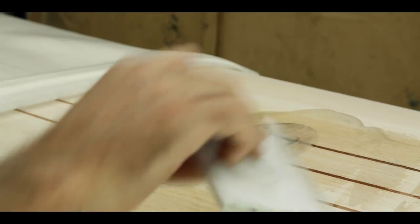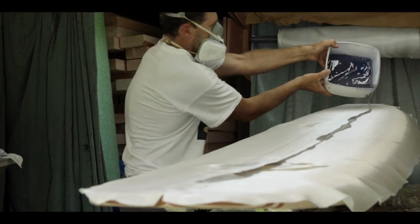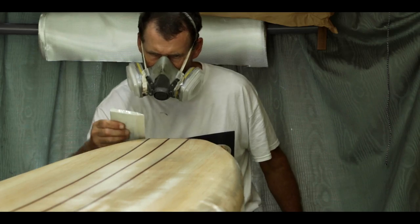But then when you take it out in the water and you catch a wave, that's when the satisfaction really kicks in. And once you've done one, you get hooked.